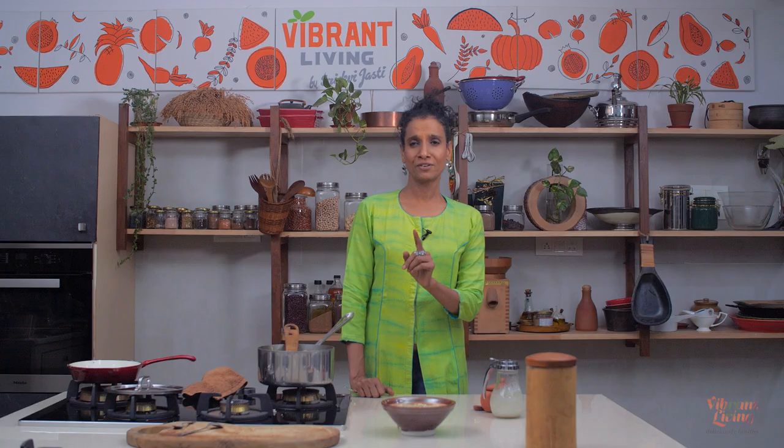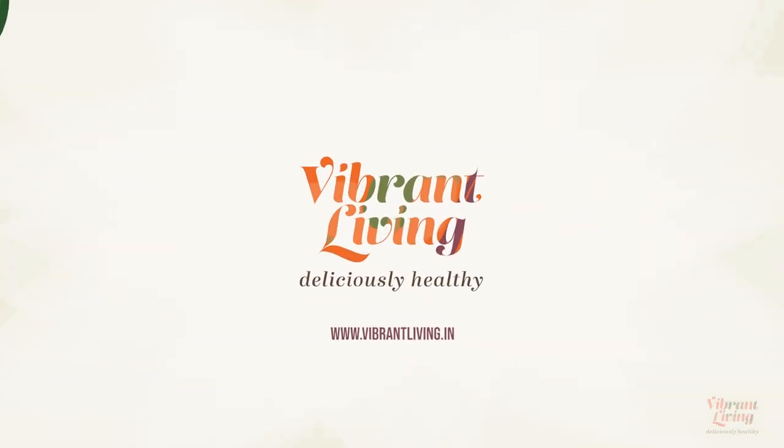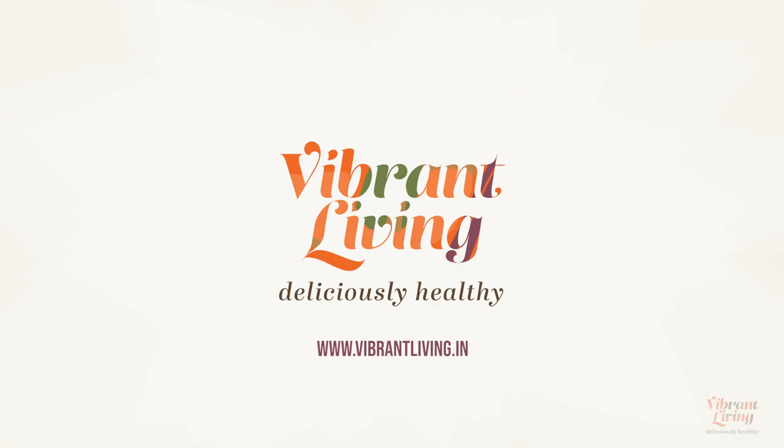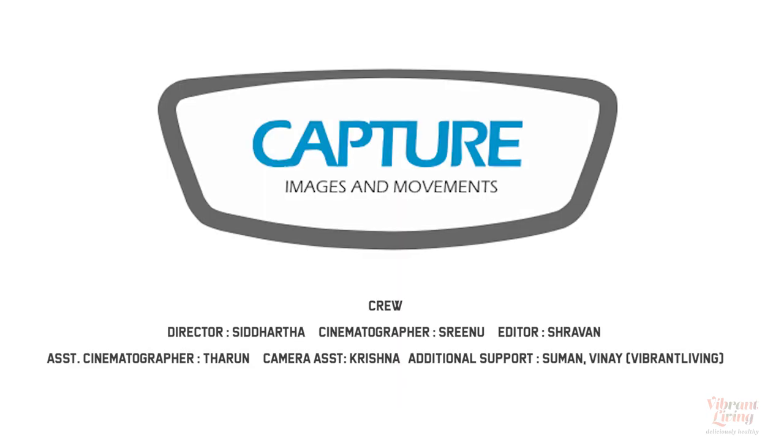I hope you enjoyed this video. Enjoy this recipe and make it for yourself and your family. If you like this recipe, share it. And if you haven't subscribed to this channel, subscribe. Thank you very much for your time. See you next time. Bye.